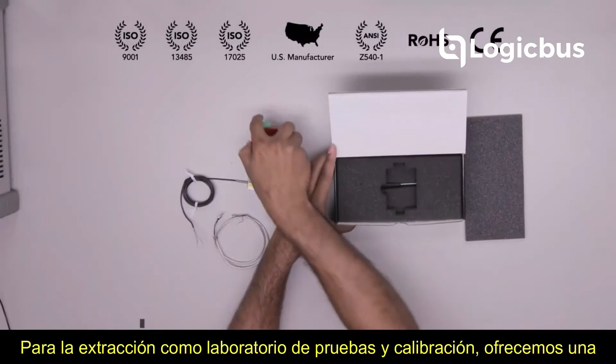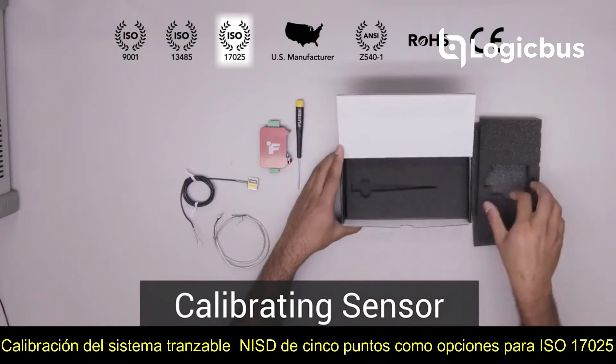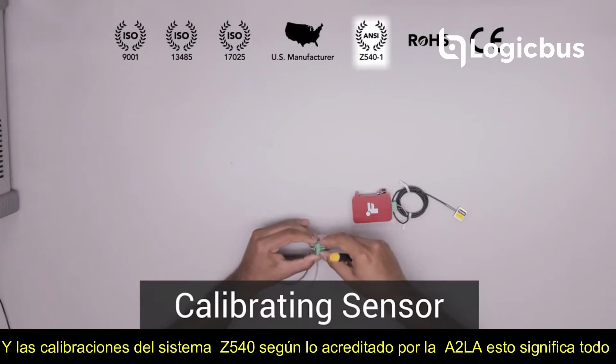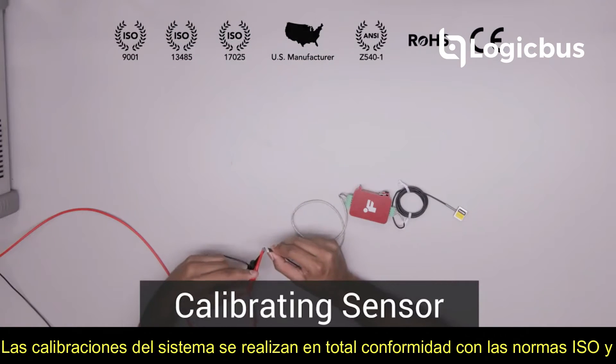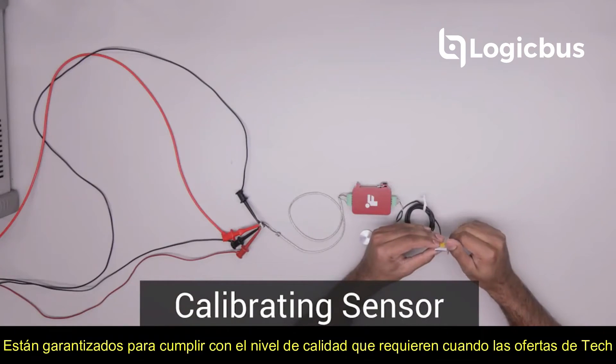As a testing and calibration laboratory, we offer a 5-point NIST traceable system calibration with options for ISO 17025 and Z540 system calibrations as accredited by A2LA. This means all system calibrations are performed in full compliance with ISO standards and are guaranteed to meet the level of quality they require.